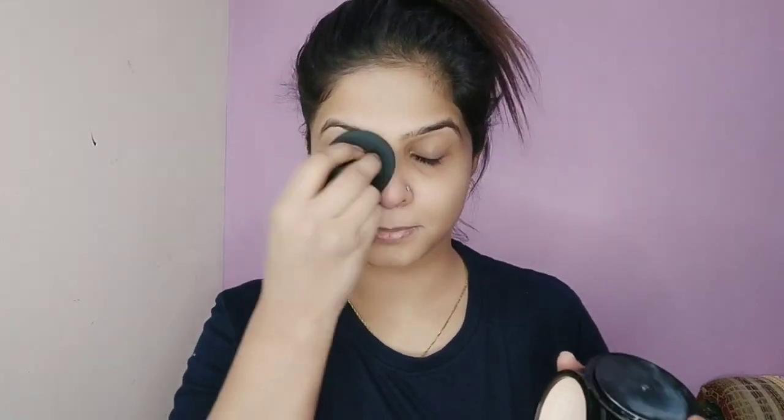Here I am taking the foundation and I will apply it like this. Friends, I have made a detailed video about this foundation — if you haven't seen it, I will give a link in the description box so you can see it in detail if you want to know more about this foundation.